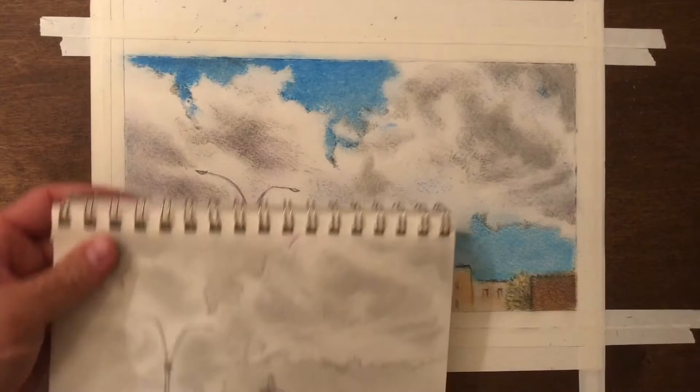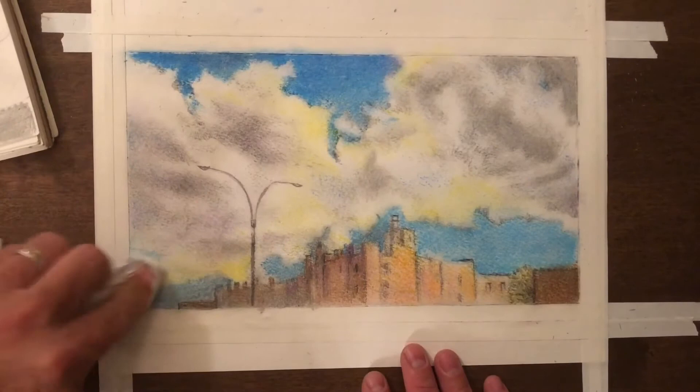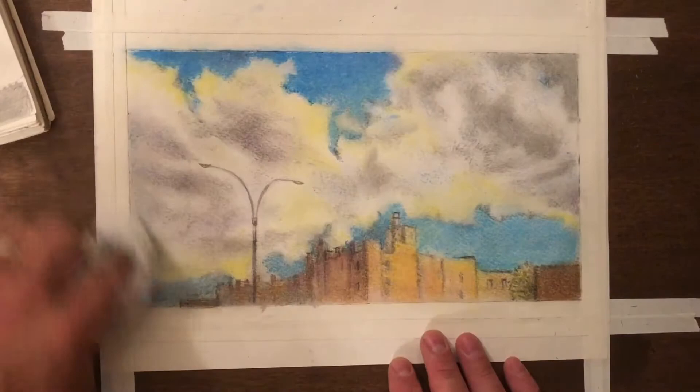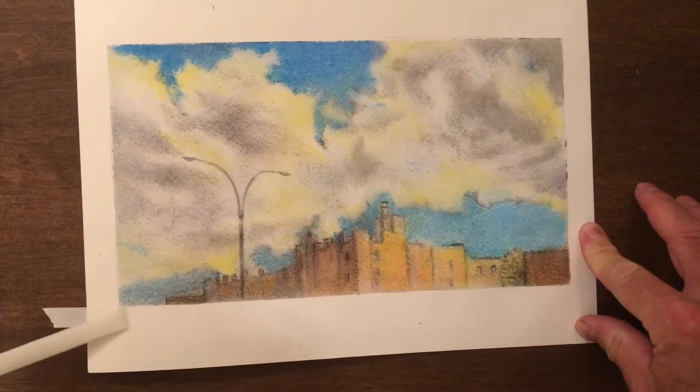I'm going back and forth looking at what I noticed in my sketch and what I need to add in this drawing. The fun part is I get to add color — I think I'm going to have a glow of light here with the yellow pastel, just putting some light yellow across the clouds so it looks like sunlight is hitting and reflecting off the clouds and the buildings. It's something that I didn't have in my sketch, but now I can add it because I'm using color.